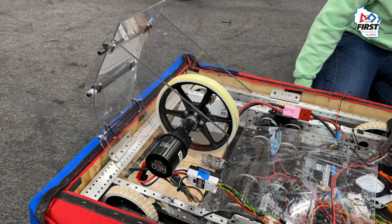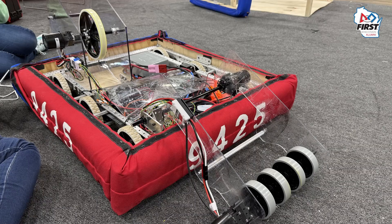Today we ran multiple different tests to see what different wheels would do. We changed different sizes, and it seemed like an eight-inch wheel single flywheel worked the best for us.